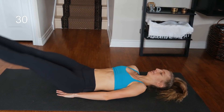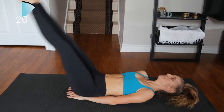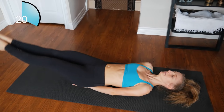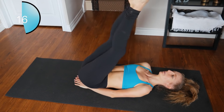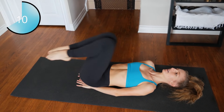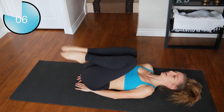Starting off with regular leg raises — don't let your heels touch the ground. Keep your hands under your bum for lower back support. If you have lower back problems, bring your legs to about 45 degrees, hold for a few seconds, then bring it back in and repeat.